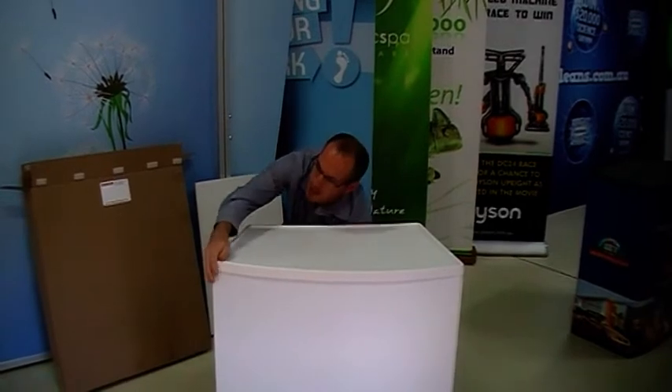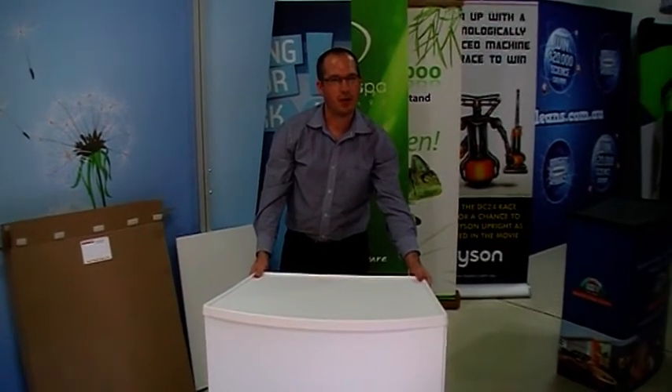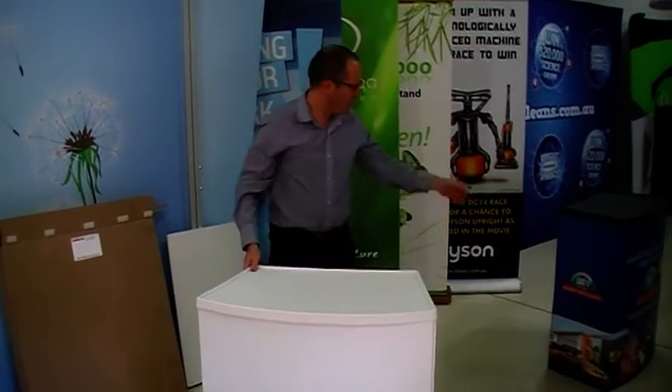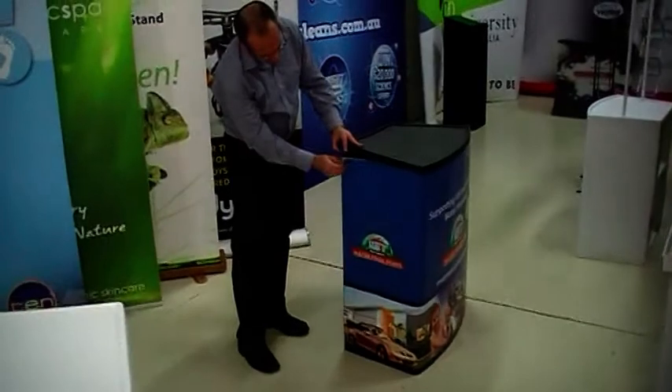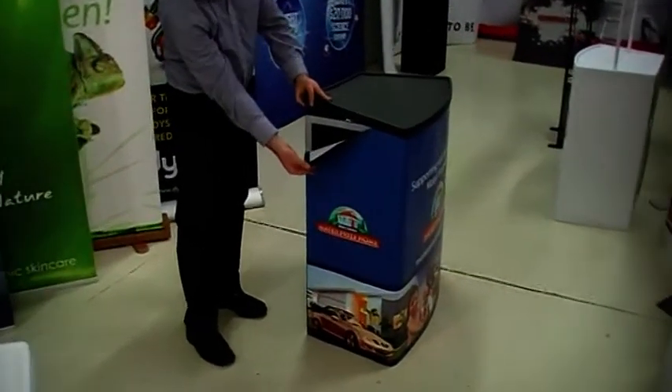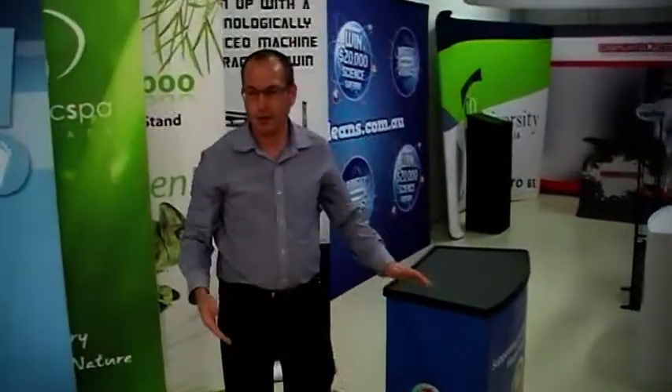And you're done. Now, depending on whether or not you've got graphics added to it, the most common way to do the graphics is with a wrap — a graphic wrap, like this table here. The final thing you would do is to unroll the graphic and just attach it with velcro like that. So just wrap that around the table, stick your top on, and you're done.